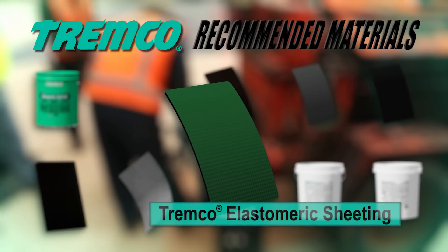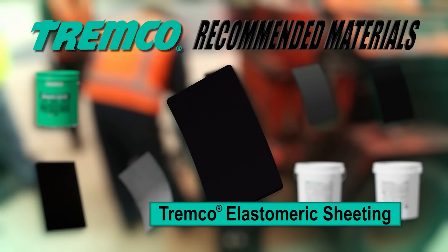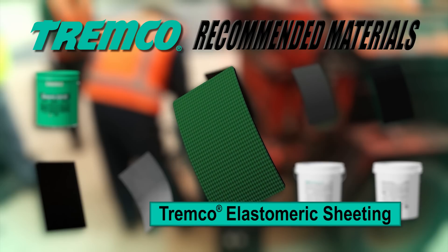TREMPro elastomeric sheeting is classified as a thermoset material made of the highest quality uncured neoprene rubber at a thickness of 60 mils.